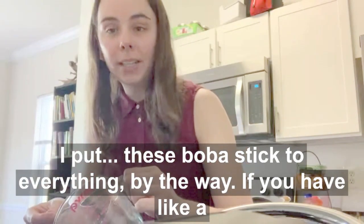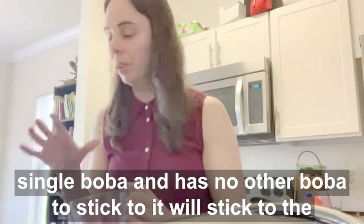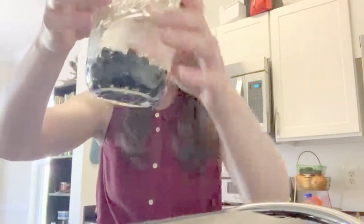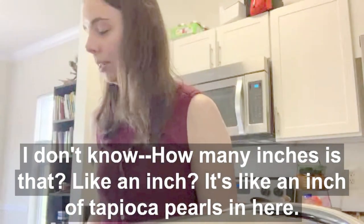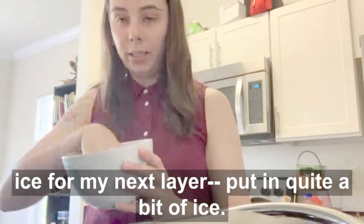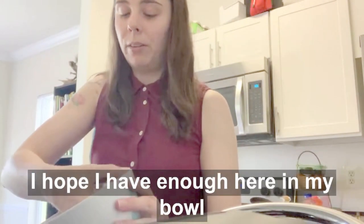These boba stick to everything, by the way. If you have a single boba and it has no other boba to stick to, it will stick to everything. Alright, so I have about an inch of tapioca pearls in here. And then now I'm going to put in my ice for the next layer. I'm going to put in quite a bit of ice — I hope I have enough here in my bowl.